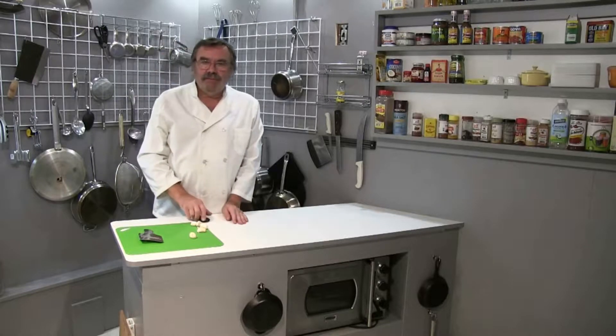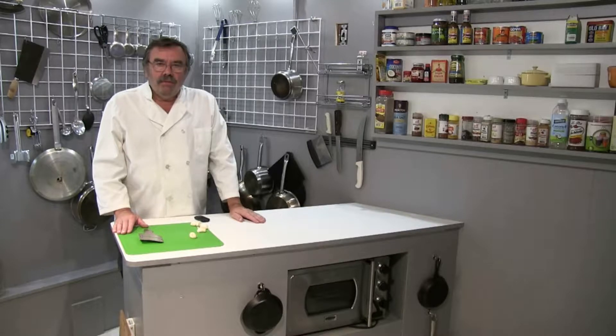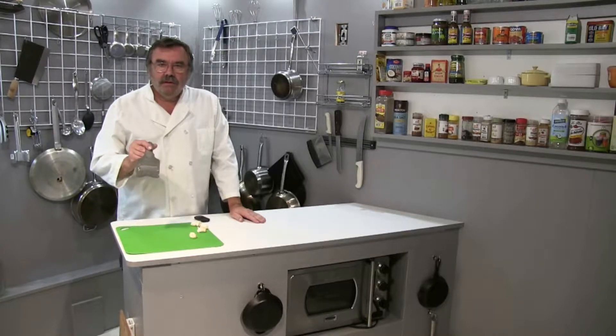Hi folks, this is Chef Kevin. I just picked up this new tool from my favorite store, I'm sure Le Havre. And this is the Truffle Cutter. Let's take a closer look.